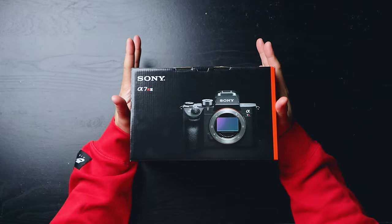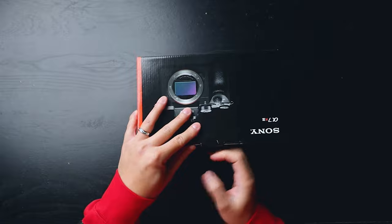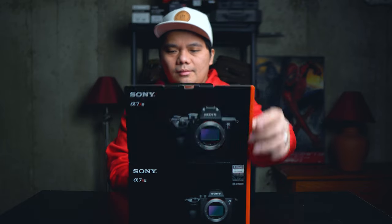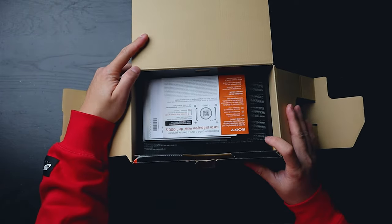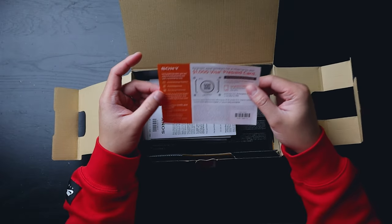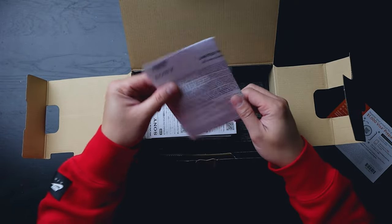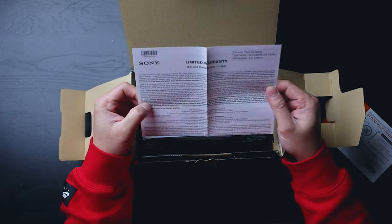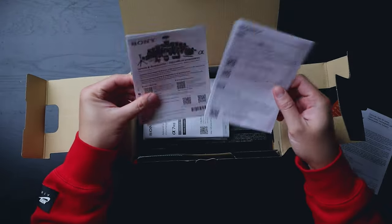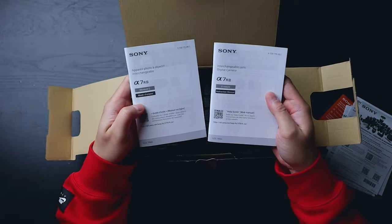We are unboxing the Sony a7R III. The first thing you're going to see is the prompt to register your product, and then of course you're going to see your manuals. You have your warranty over here — yeah, manuals, a lot of manuals, and some more manuals.